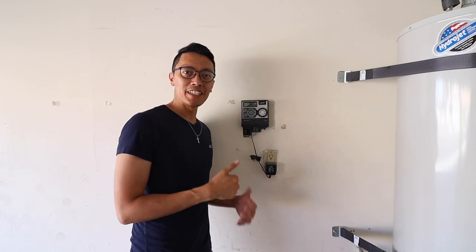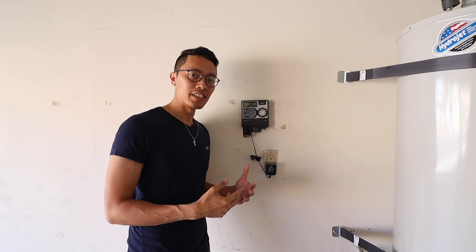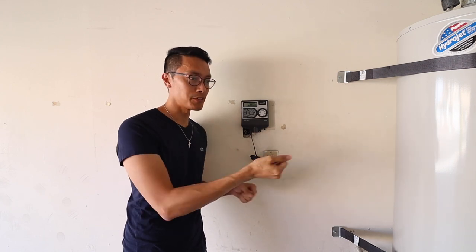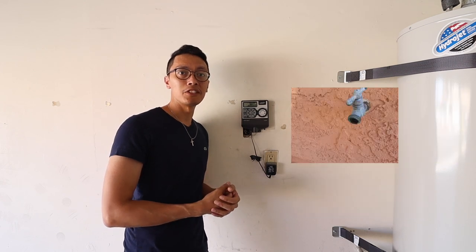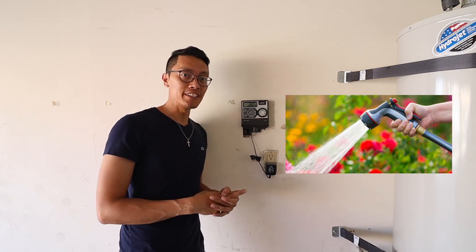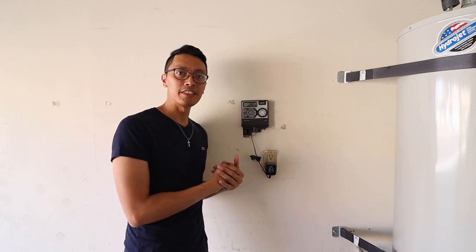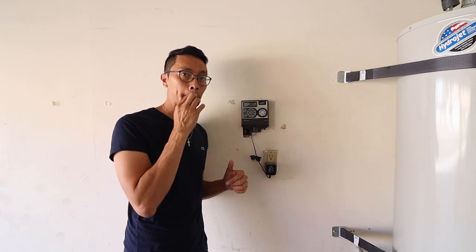Now that you guys know how to set it up automatically using those four settings, I want to show you how to do it manually. You can do it in two ways. The harder one is getting a hose, buying one of those extensions, attaching it to the water spigot outside of the house and then you spray away. The second one, which is a lot easier, is not needing to buy a hose but using this same clock instead.